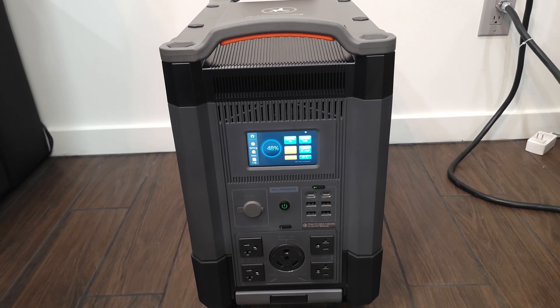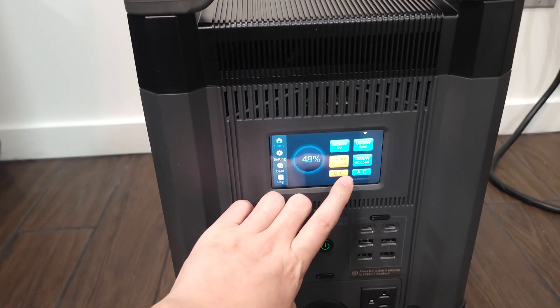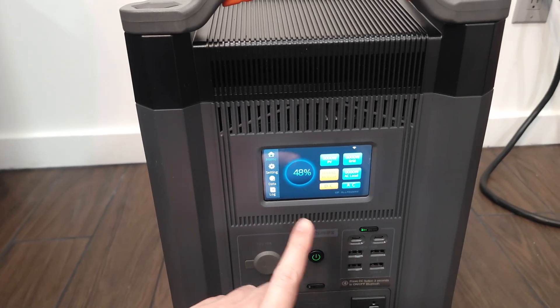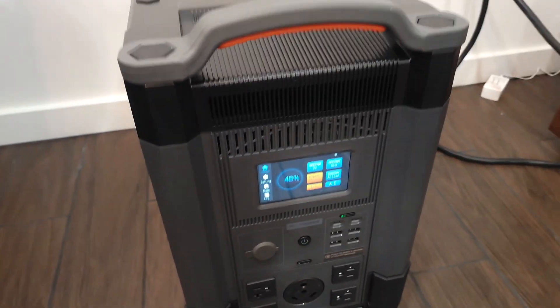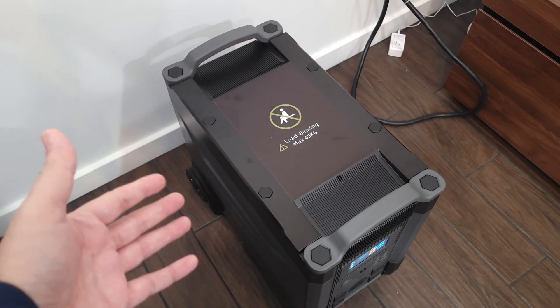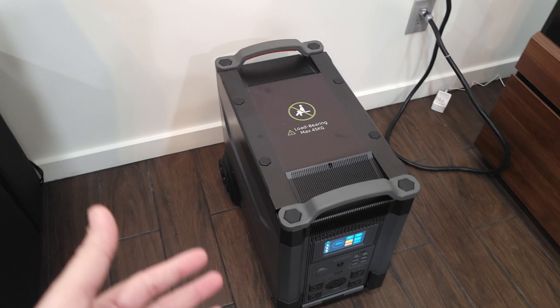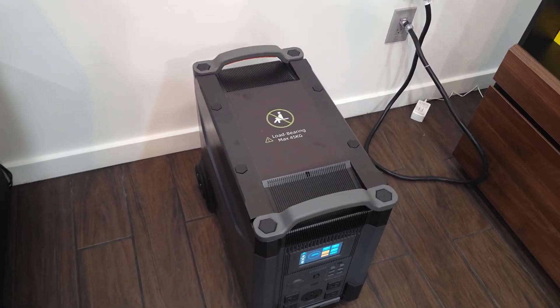Taking a look at the power station, this is definitely a nice and modern unit and we even have a color LCD touchscreen on the front. As you can see, this is somewhat of a large power station. While technically it is portable, this is not something you're going to want to move around often as it weighs almost 100 pounds.